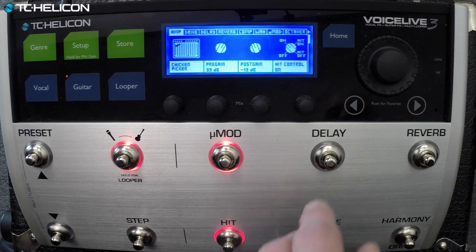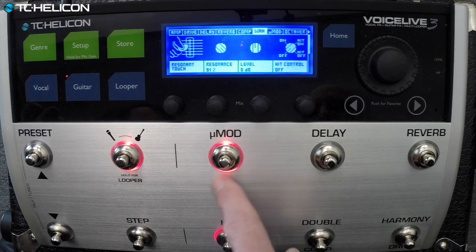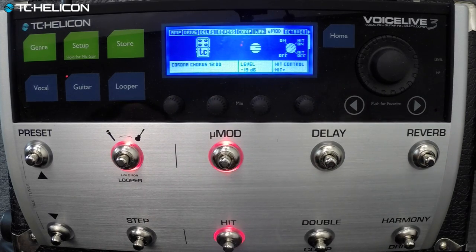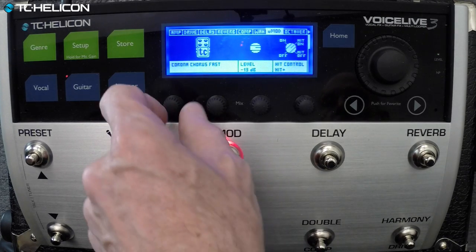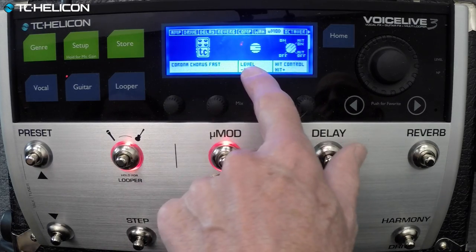It's nicely touch-sensitive with that guitar. You can see that the light is on for the modulation here. In the modulation tab, we've got... look at that — that is Corona Chorus. We can turn it up or down, we can pick a faster one. It's really easy to edit this because you've got style and level.